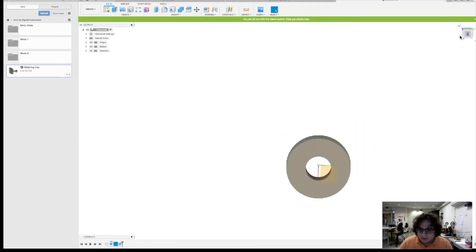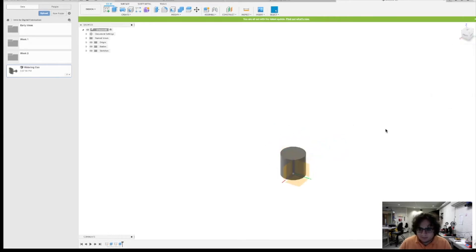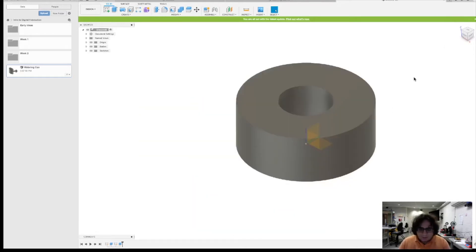Now we've made the donut shape we're interested in. The last operation to talk about quickly is the Intersect command. With Intersect it says: only keep the intersection of the two parts — that's the only part that would end up staying. I'm going to undo this with Command Z — or Ctrl Z for Windows users — and we're going to stick to this donut.